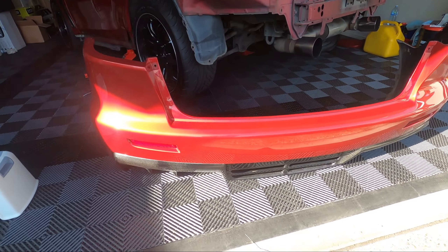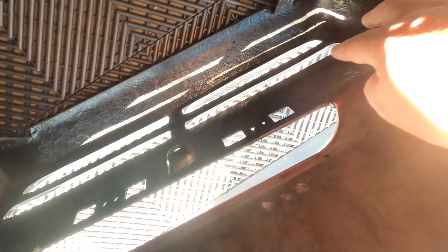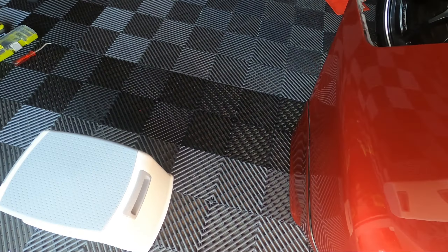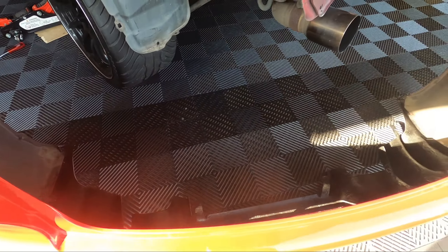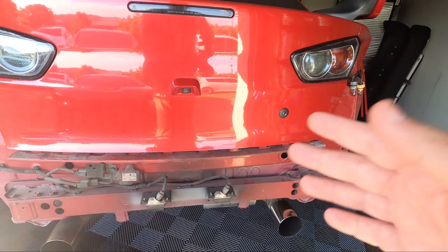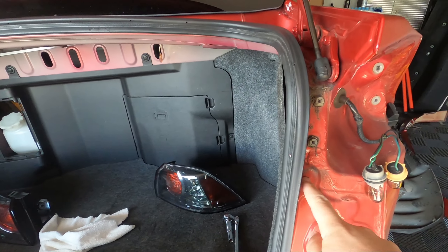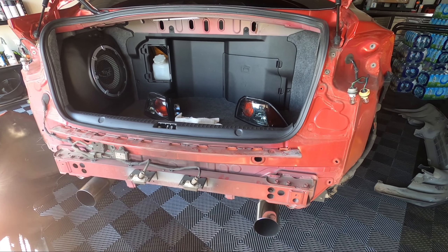Everything is ready to go - the diffuser has been left overnight and it's held really well. Where we put the Sikaflex was here and here, clips and screws on, and there are also going to be screws underneath going from the bottom of the spats into the diffuser in the corner - good amount of support. It seems to be on there very nicely. Now we just need to fit the bumper back onto the car - should be just clipping back in, then a couple of screws, and the side ones in.